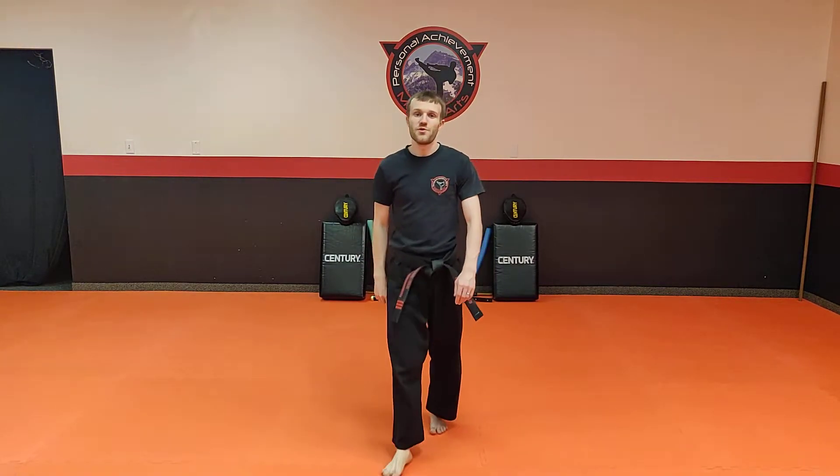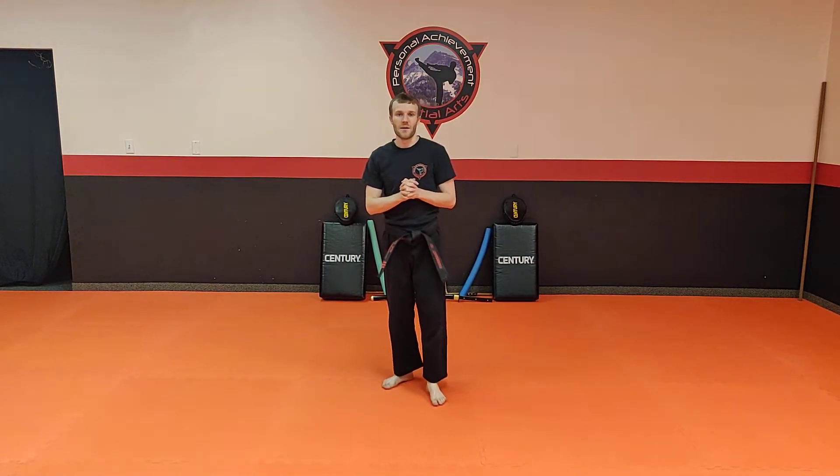Hello, it's Mr. Thompson from Personal Achievement and Martial Arts, and today we have your bonus curriculum. This is for my black belt club and my master club leadership students.